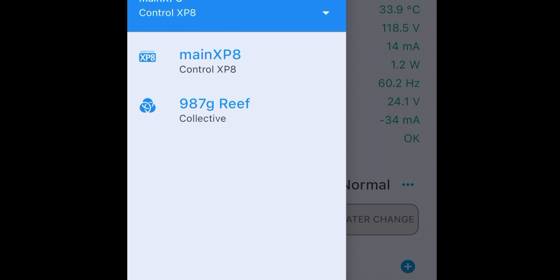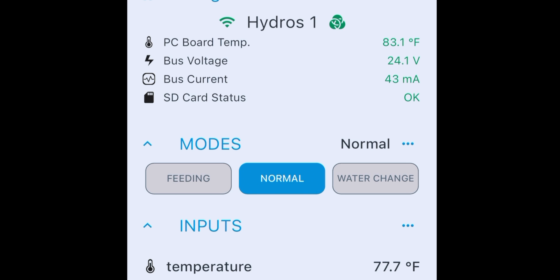So far, so good. I verify the collective was created by going to the status screen — right here I can see the collective. I tap on it to see the status and verify that my X4 is the first device listed, as it's my main device in the collective. At this point, to add a new device to my collective, I need to power down the whole collective — basically shutting down my whole Hydros system.